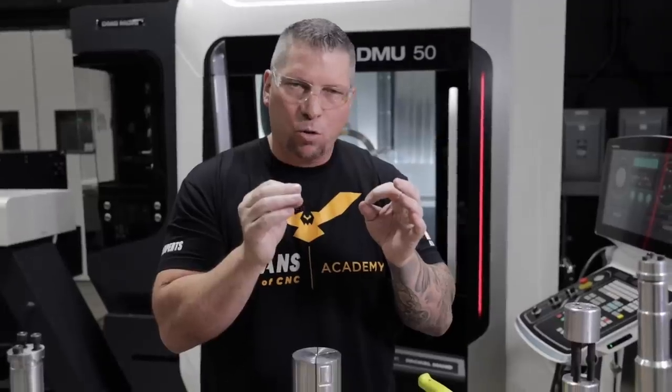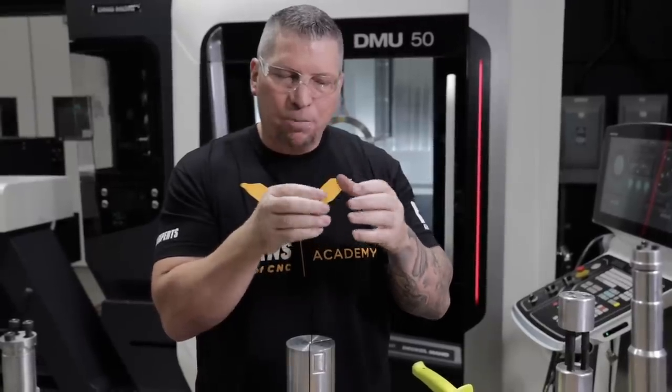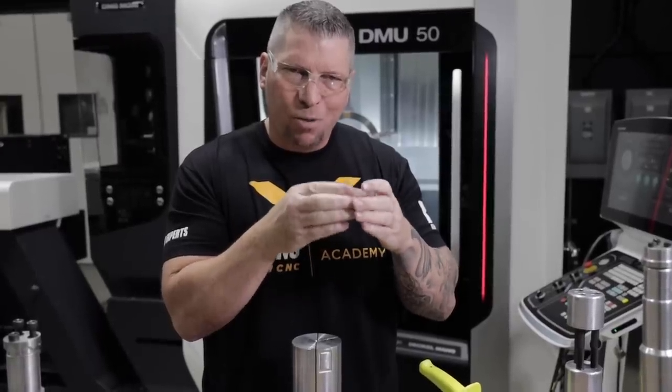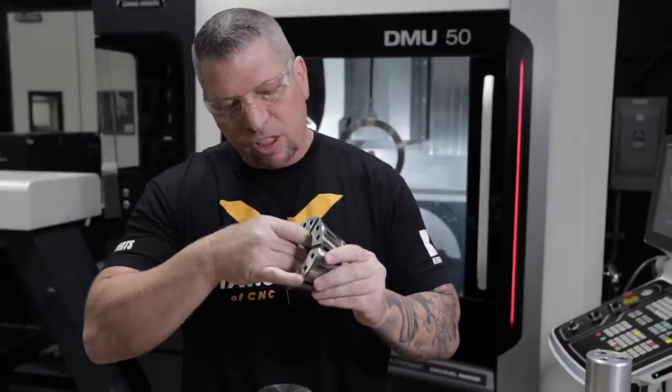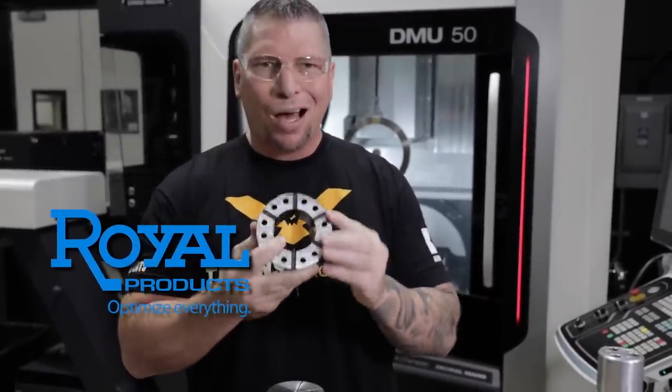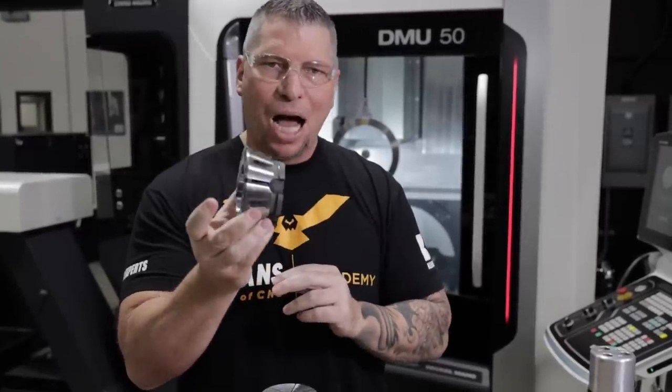When we're talking about rigidity and doing thin-wall parts, we're always talking about contact area and holding as much as possible, because if you have gaps it'll actually push out when you put pressure on it. So we want to hold as much as possible. This is the collet — the surface area is amazing. Royal Products out of New York makes these, and this is an amazing collet.